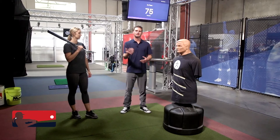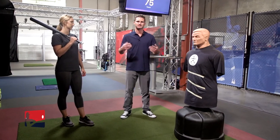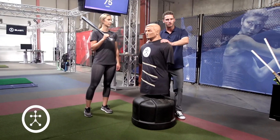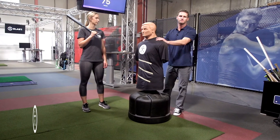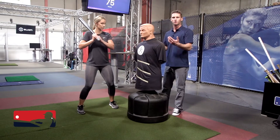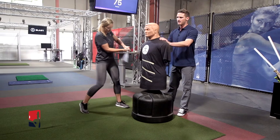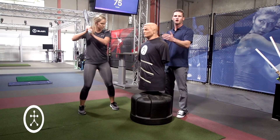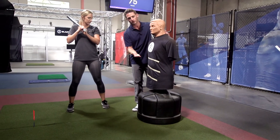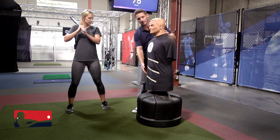Our second drill is with the impact bag. We're gonna work on staying connected as we rotate. By using the impact bag we eliminate the ball and the ball flight so that we can focus fully on intent. We're gonna start close because the closer we are the more connected we have to be. After a few we're slowly gonna work our way back to a realistic distance. The tape on my impact bag can help me work on high, middle, and low pitches.